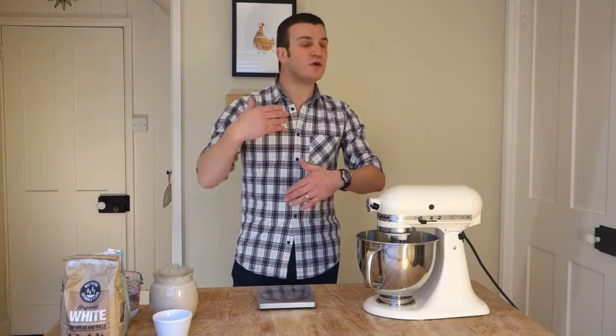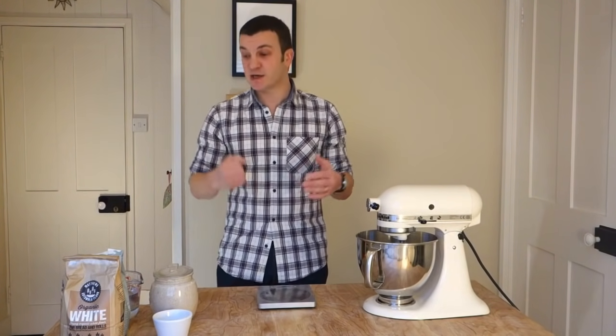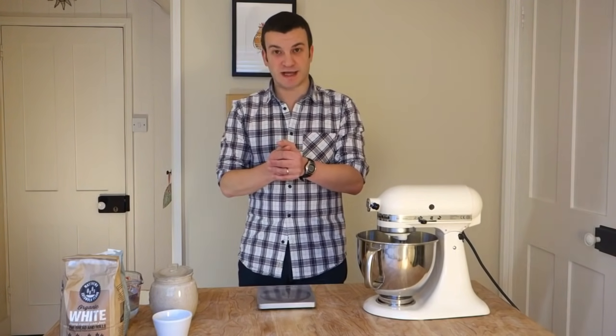Up the hydration, change proofing times — all those things to adapt the bread the way you want it. But before you can do that, you want some success, you want to build your confidence. So doing this recipe and getting a nice successful loaf at the end should do that.